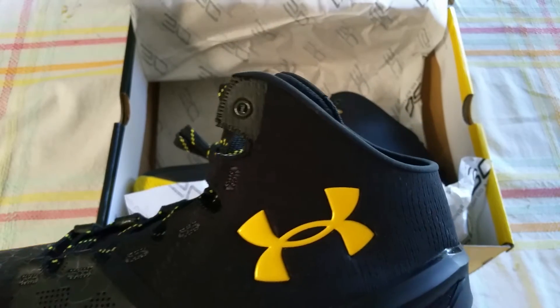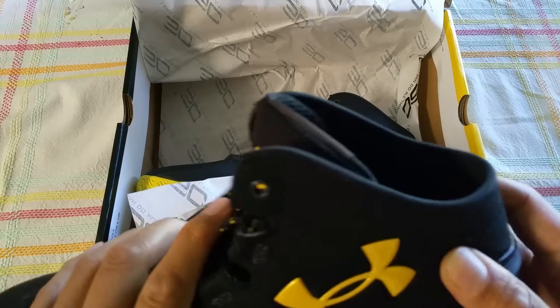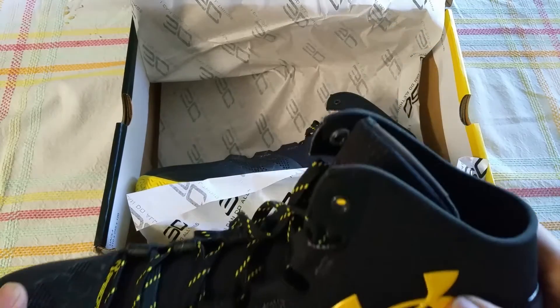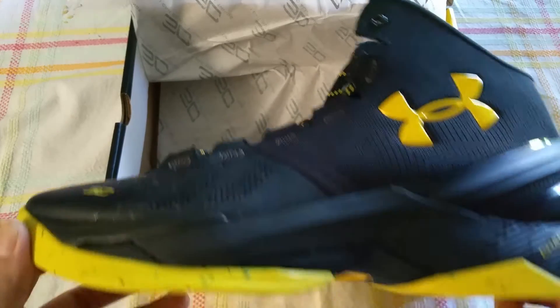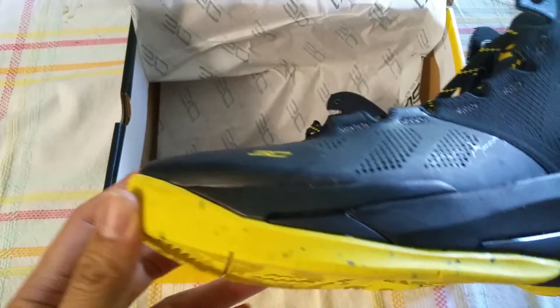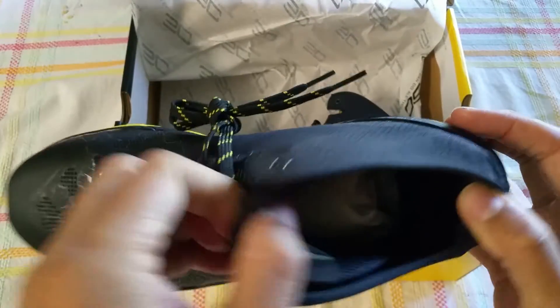It's a nice looking shoe, but would I ball in them? No. I've had my ankles busted quite a few times, and the ankle area here is flimsy. Curry has busted his ankles many times in his career, and although he wears this shoe, he actually has special ankle supports. So straight up, I would not ball in these — it might be okay for a guard who doesn't care too much about ankle support.